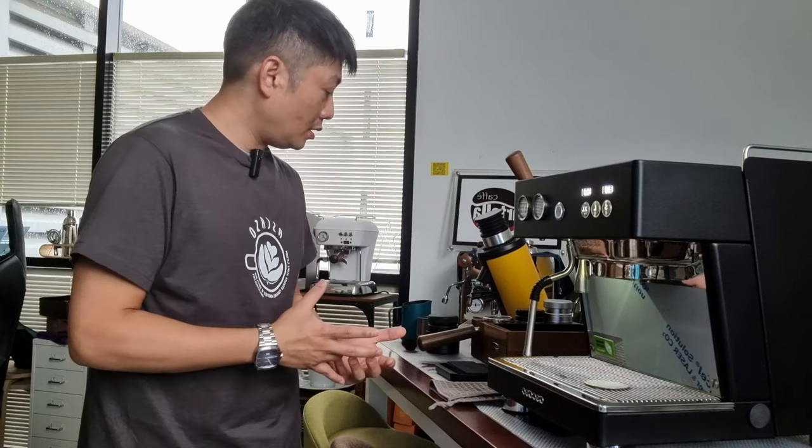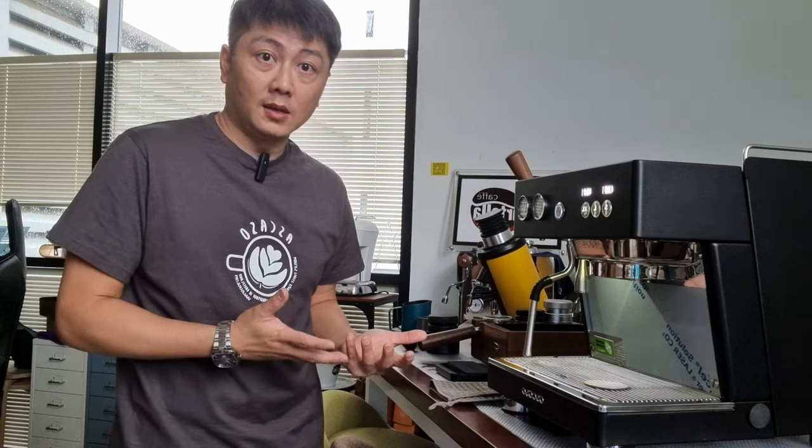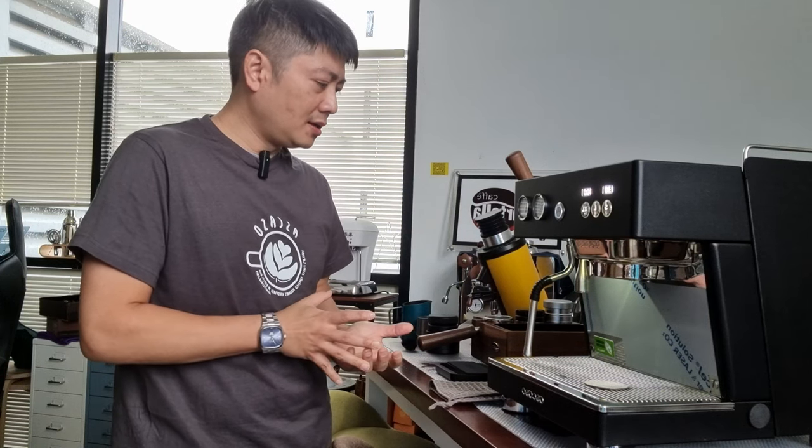Let me bring you closer to take a look at the machine and run through the good things about it. I haven't really spent a lot of time with the machine yet, but today I'll show you how it works — pull an espresso shot, make a latte — and share how I feel about whether this machine suits you. Let's get to the more detailed parts.